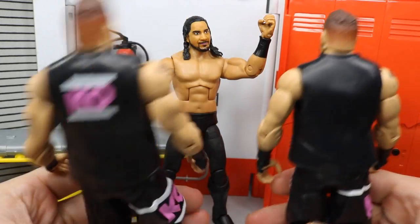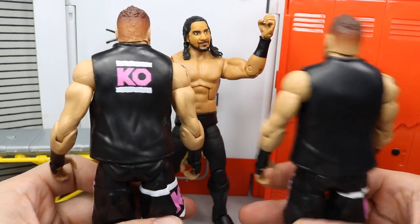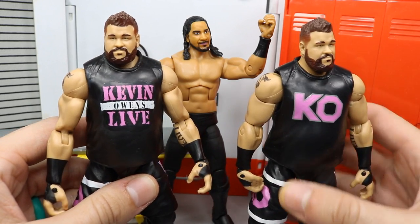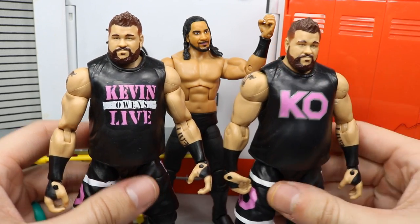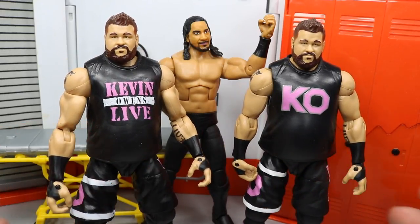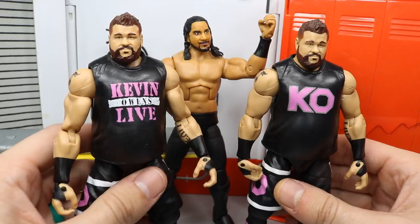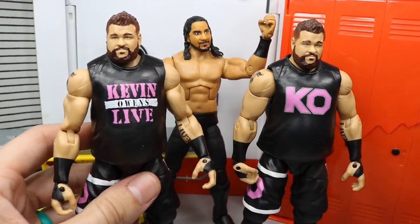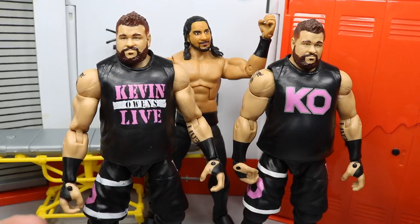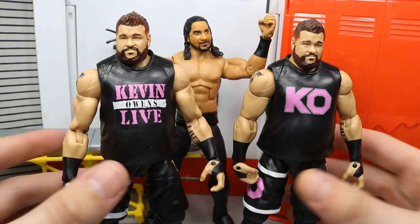On the back there was another logo, so I painted over that in pink — it looks really clean. If you guys missed yesterday's video, go check that out because I talk about the paint I use and everything. So those are our two different custom Kevin Owens figures. I love Kevin Owens — he's one of my favorite wrestlers — so the more Kevin Owens I have, the happier I am.